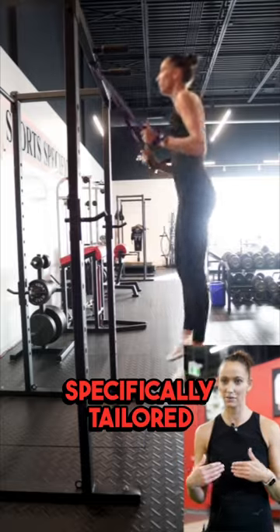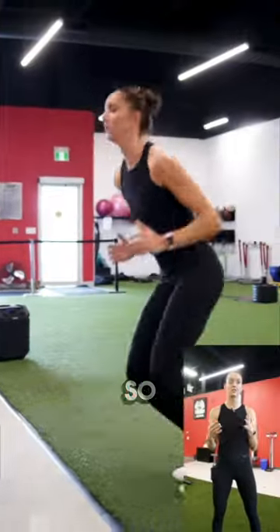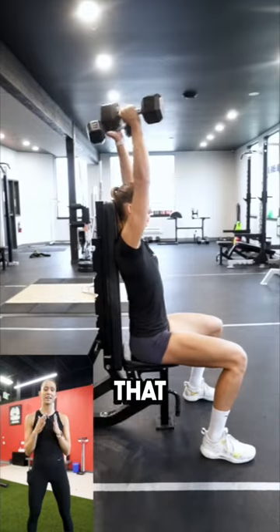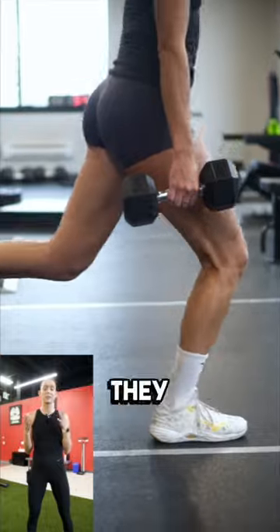Reid's Vert and Strength program is tailored specifically to you, so it was specifically tailored to me. We worked to periodize around my training blocks, around my practice blocks, so everything was really specific and I think that definitely helped the improvements happen as quickly as I did make those improvements because they were so focused.